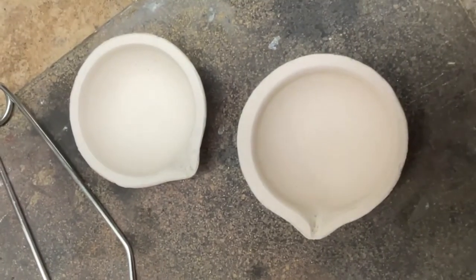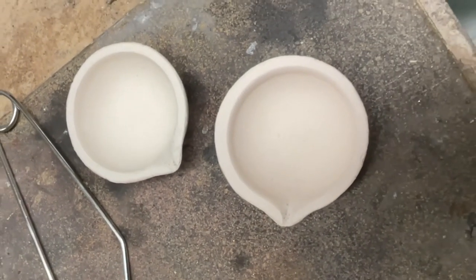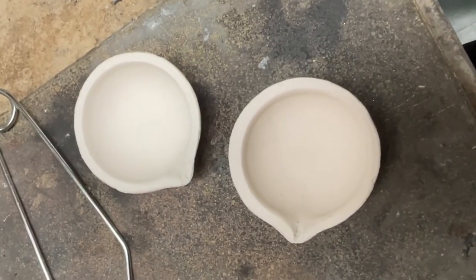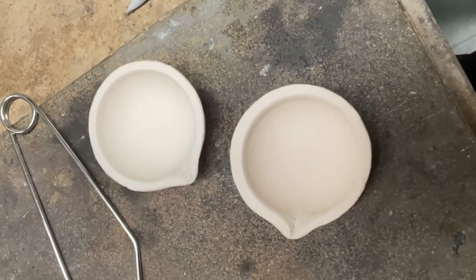Here's our lovely crucible. We have just sort of accentuated the spout a little bit to make sure we've got a nice path for our gold to go down. Now we're going to coat them in borax.